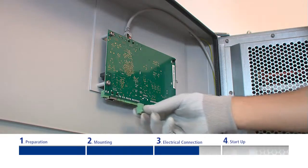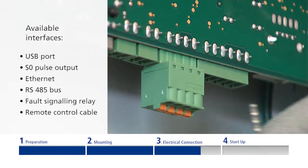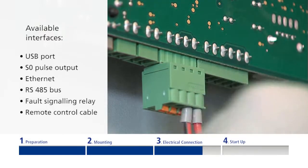The inverter features several communication interfaces. You can find them on the connection board in the inverter's connection area. Please follow the instructions in the manual and the information on the necessary software settings.